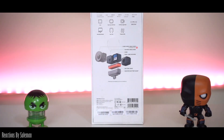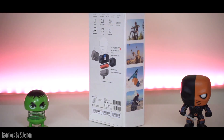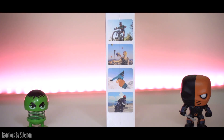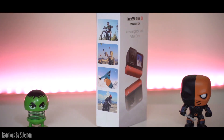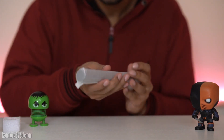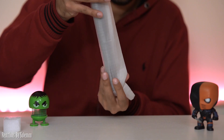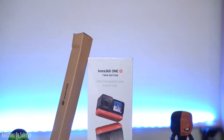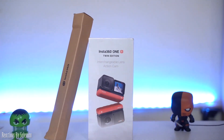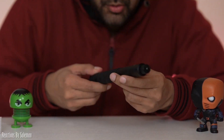I will tell you a few features: 5.7K 360 Capture, 4K Wide Angle Capture, Flow State Stabilization — the stabilization is pretty good. It is waterproof up to 5 meters, which is 16.4 feet. Invisible Selfie Stick, Auto Frame plus Auto Edit, Hyperlapse, Point to Track, Voice Control, 8X Slow-Mo, 4X Slow-Mo 360, HDR Photo plus Video, and Night Shot.